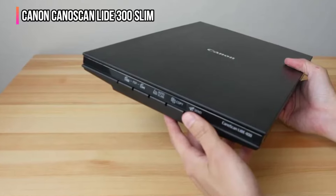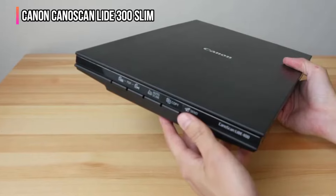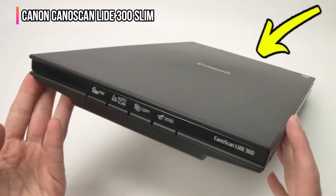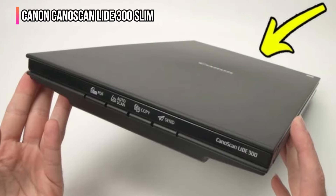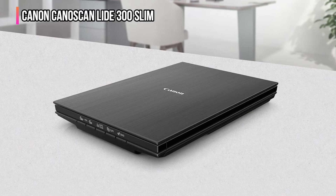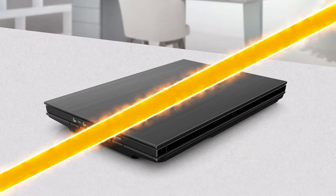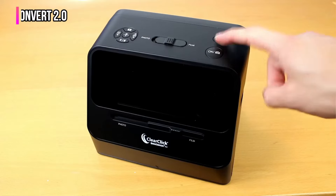The scanner's lid can be elevated up to 21 millimeters from the platen surface, making quality scans possible when working with photo albums, bulky books, magazines, or document stacks. It can scan a single photo or document at 300 dots per inch — up to 8.5 by 11 inches — in under 10 seconds. The 300 Slim is a basic, budget-friendly scanner that's great for occasional use, especially if you're working with larger size prints.